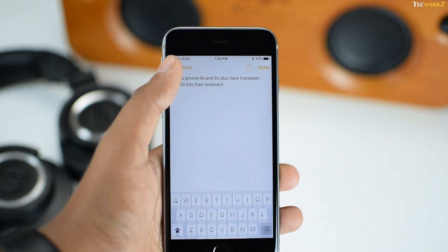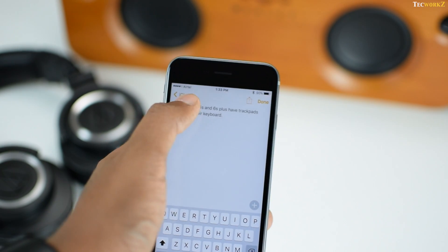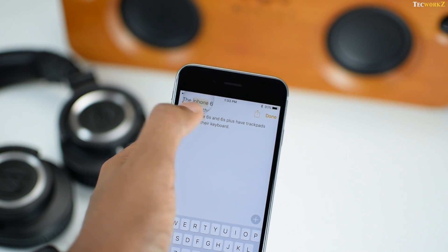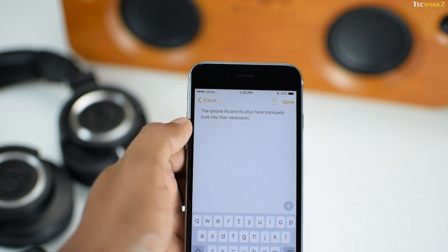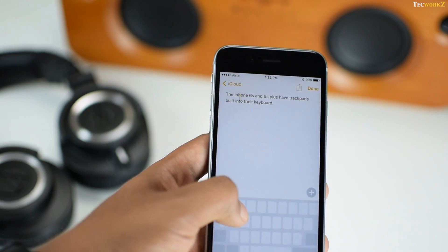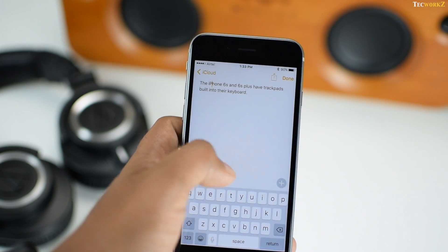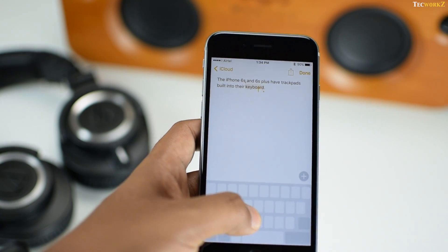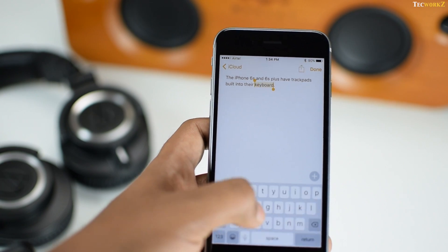The iPhone 6s and 6s Plus have trackpads built into their keyboard. Normally, to go to a particular character or to select a particular word, you have to tap and hold that character, wait for the little magnifier to appear, and then scrub to the character you want to edit. Now all you have to do is apply some pressure anywhere on the keyboard and the whole keyboard turns into a trackpad. To select a particular word or sentence, just continue pressing harder and move your finger across the area you want to highlight.